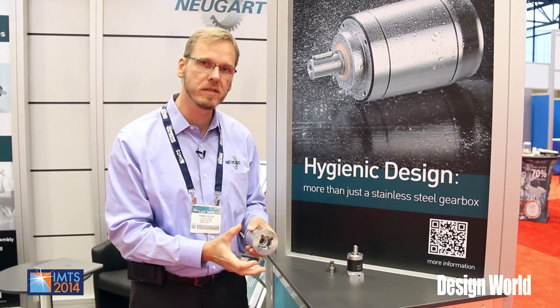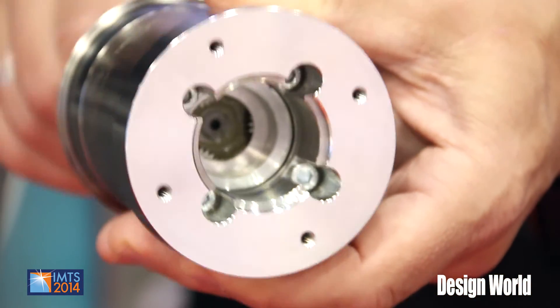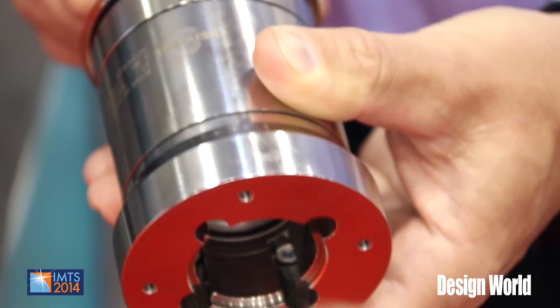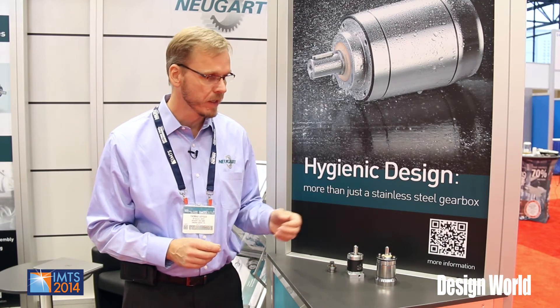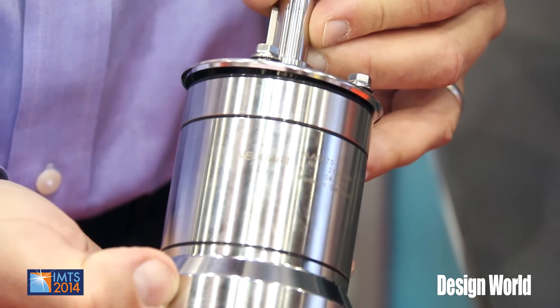This creates a completely sealed motor-gearbox package. The reason for that is the environments in food grade and pharmaceutical industries need to be cleaned on a regular or hourly basis. The problems our customers have reported is that it's very difficult to clean those machines, and a lot of times water can stay on certain parts of the gearbox where it can't run off. Creating a completely smooth electro-finished gearbox surface allows for very easy cleaning and a long-lasting product.